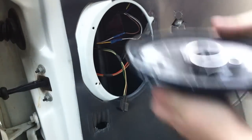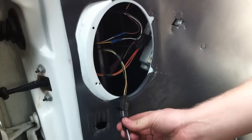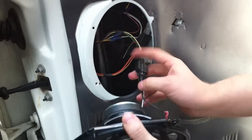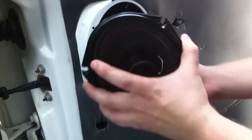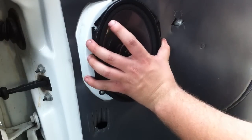Once you've got your new speaker — which is the same one for me — you're just going to go ahead and reverse the process. Once you get your wiring harness put on, plug it into the factory harness and screw it back in with those 5.5mm screws.